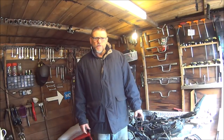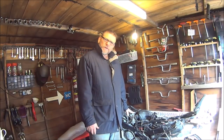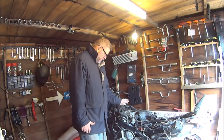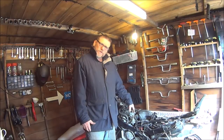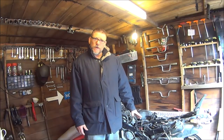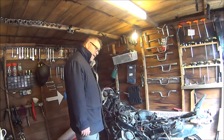Hi guys, welcome back to Collins Custom Street Fighter conversion. This week we're going to be removing the carburettors. I did say I was going to be removing the engine this week but I think I'll do it next time. I've got to get all the carburettors off first and get all the wiring out of the way. My back is killing me - it's my own fault. So anyway, let's get on with it.